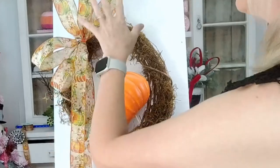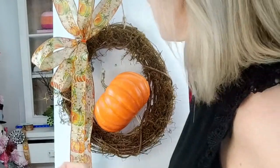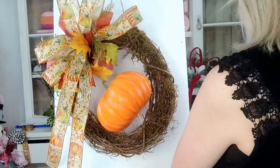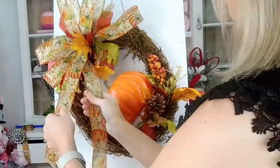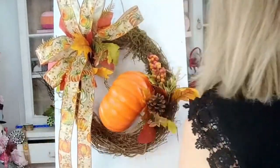Let's go ahead and secure our bow with our greenery. Let's go in and put our little pumpkin in there. I'm going to go ahead and cut that tail down just a bit.